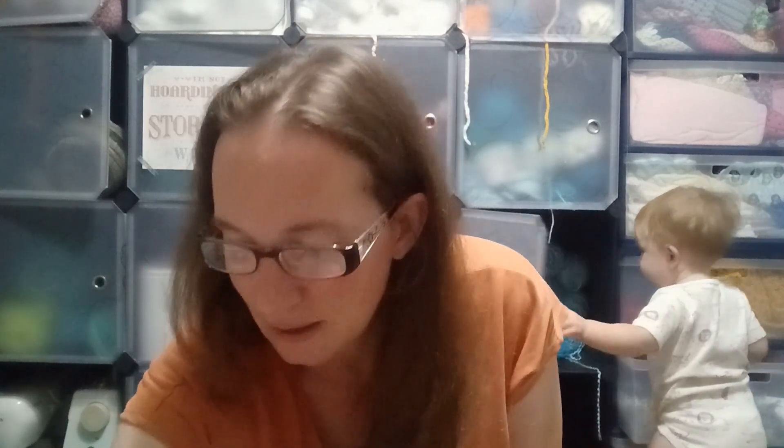Hey everybody, I'm Nazar with Nazar's Fine Crafts and today I want to go ahead and do a Hobbii yarn haul. I ordered one of their acrylic mystery bags and one of their ribbon yarn mystery bags, so I'd like to show you guys what I got.